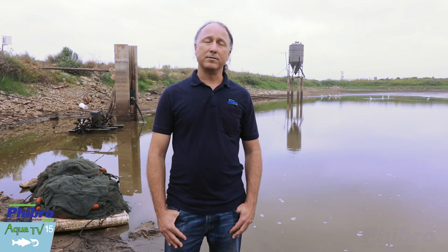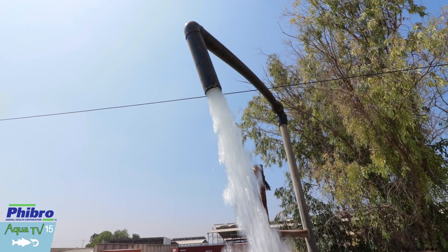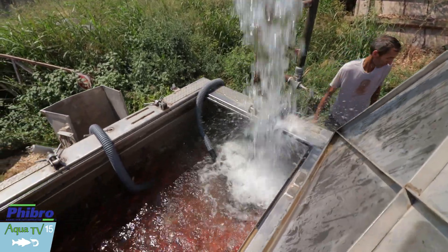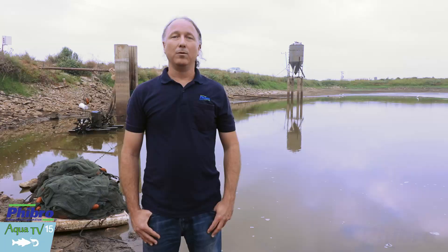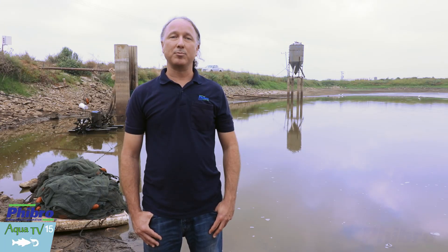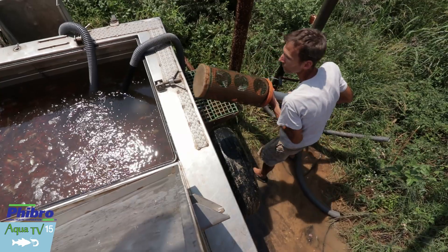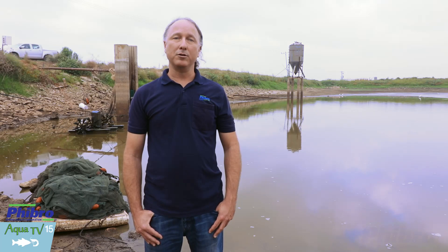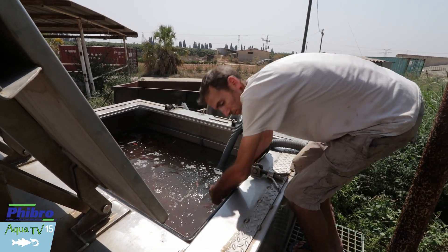We then replace the water within the tank with clean water to reduce the amount of organic matter and dirt brought in from the pond, to get the best out of the vaccine. Once we replace the water, we move on to reduce the water level within the tank. The water ratio should be 200 kilograms of koi per cubic meter of water, and 300 kilograms of carp for every cubic meter of water.